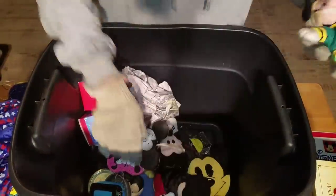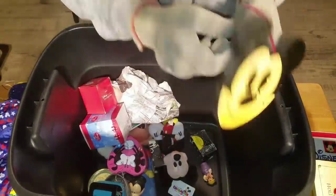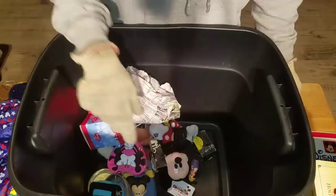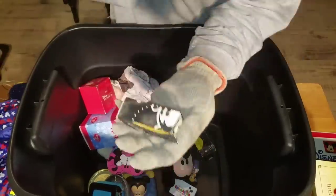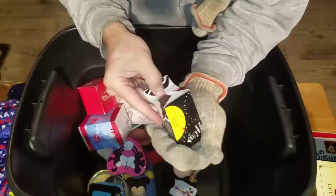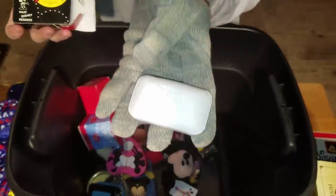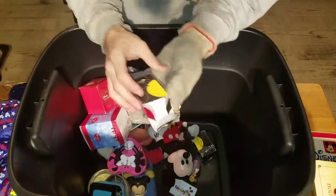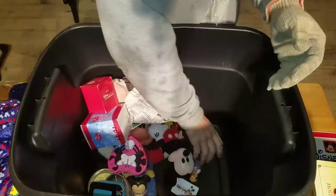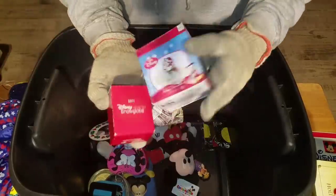Mickey Mouse there, Mickey Mouse here, Mickey Mouse here, Mickey Mouse here. That one looks self-made. Walt Disney Resorts — it's Disney soap. There's Mickey Mouse soap, gotta be kidding me. But it is soap. There's more soap down here. And we've got more snow globes and ornaments.